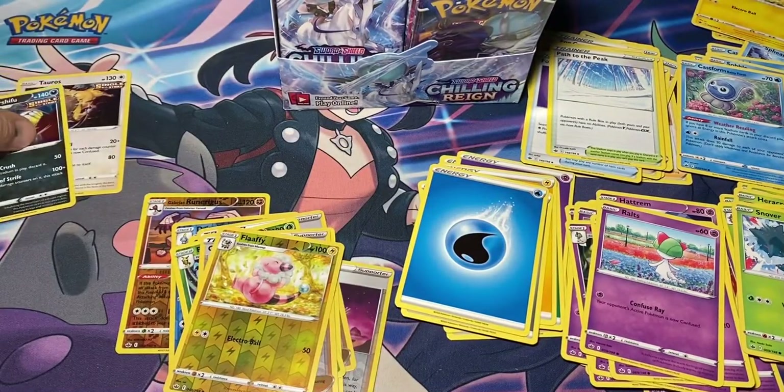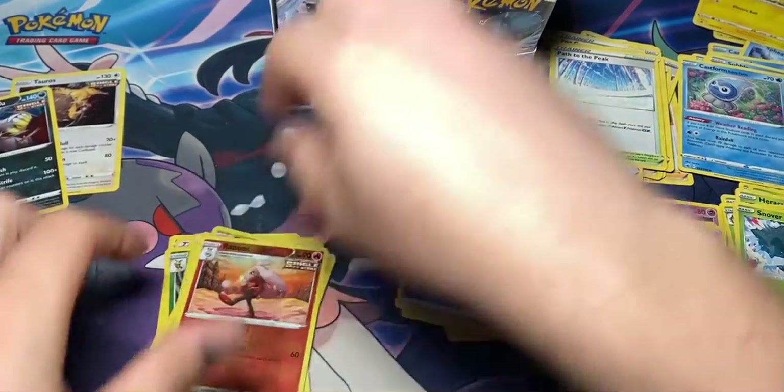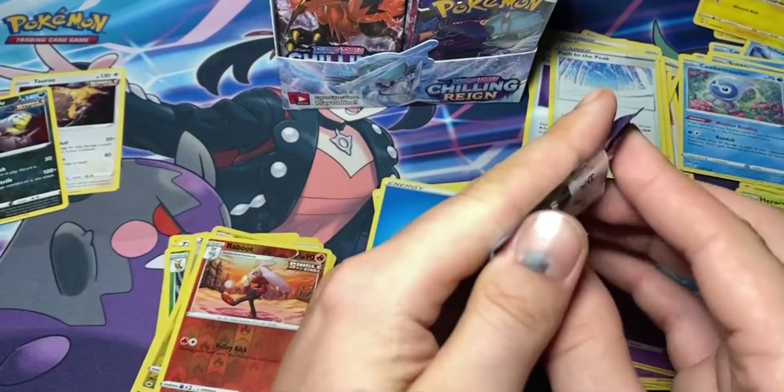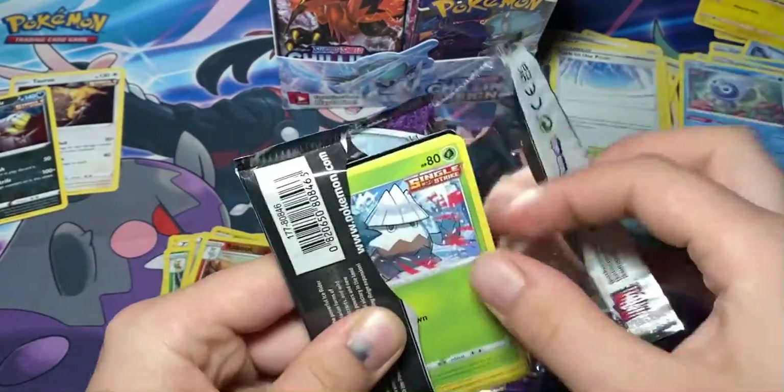So far all we've gotten are two hollows - that's not good at all. I'm used to Shiny Fates pulls. This isn't very fun for me right now. Maybe the luck will turn around, but let's just hope for the best.